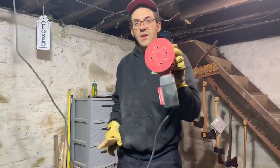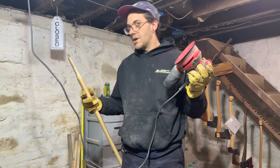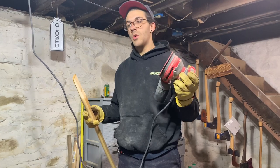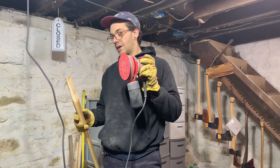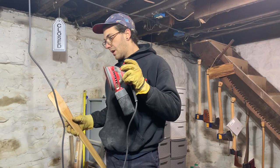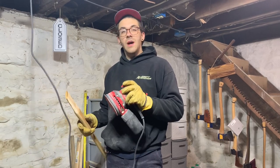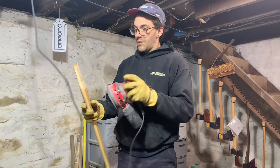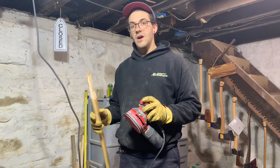I decided to go ahead and use my palm sander just to speed up the process, but keep in mind it is going to remove material a lot quicker depending on the aggressiveness of the sandpaper. I'm using 40-grit and it removes material quite quick. I do recommend for newer guys to use files so you can take your time and really focus on what you're doing. We're getting ready to do our final fit — just removing a little more material out of the bottom and then we're going to see how she sits.